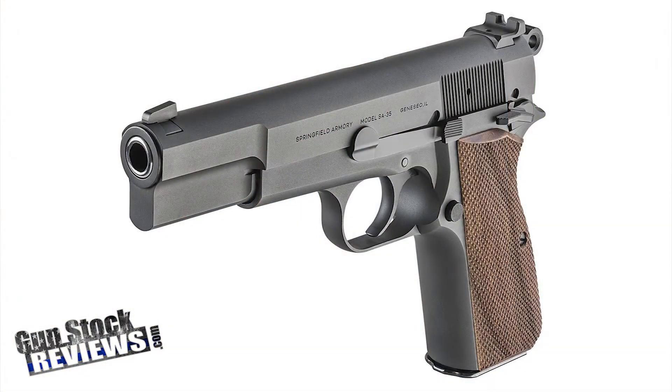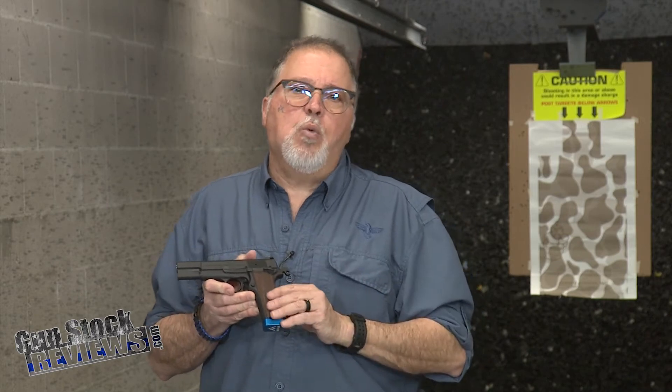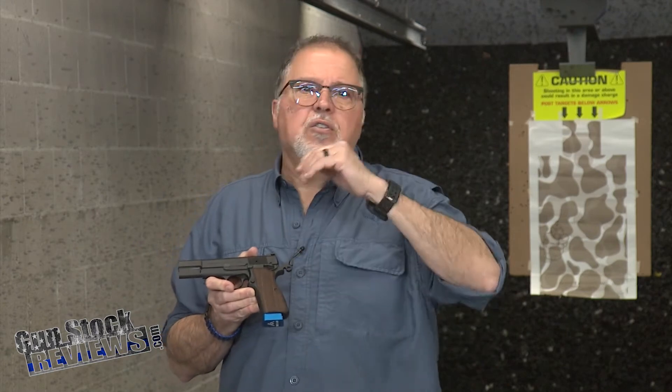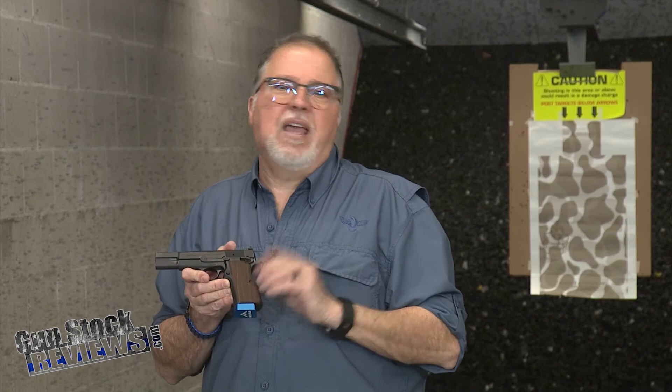Last but not least, the SA35. We haven't done this yet, but we will do a complete review right after SHOT Show — accuracy testing, and I'm gonna tell you all the upgrades I'm gonna do to it, which is the grips. Nothing wrong with these grips — they're really comfortable — but here in Arizona, wood grips don't last too long. Our weather changes in humidity and temperature so drastically that wood grips, as beautiful as these are, don't last long. They start to look like dirt in no time, so I'm gonna be using Mil-Tac grips for it.